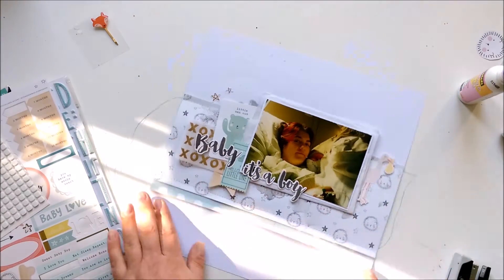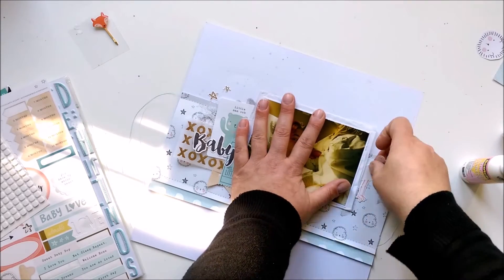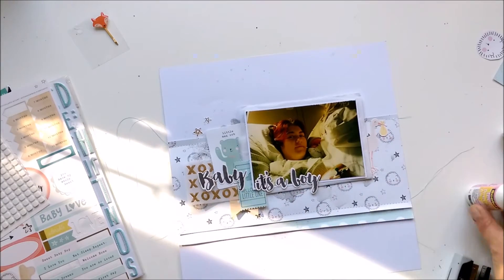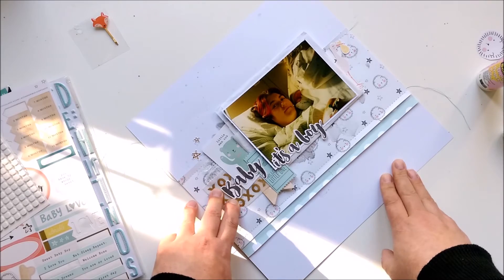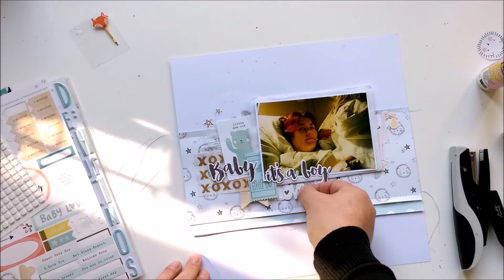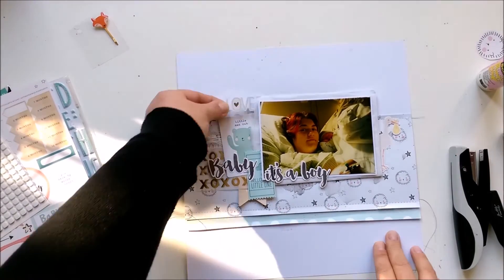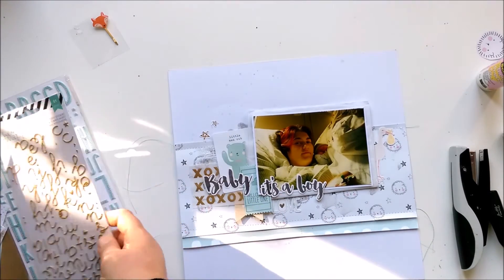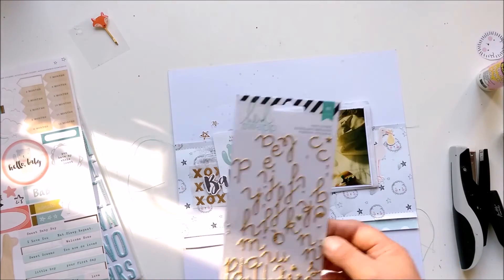I had a bit of trouble with the tissue paper but it worked. And I had a bit of trouble with my head and the camera — I was bumping it a few times, so sorry for the shaking. Adding a love sticker, and now I'm grabbing the grey paper thickers.